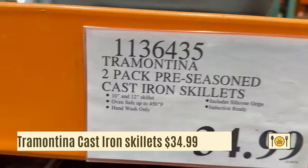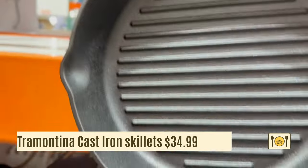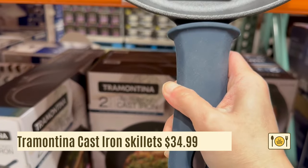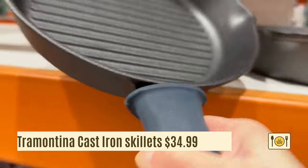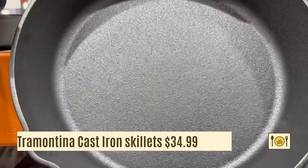This is a two-piece Tramontina cast iron skillet for $34.99. It comes with silicone grips, which I like. The set comes with a 10 inch and 12 inch skillets. The skillets are pre-seasoned and are induction ready.